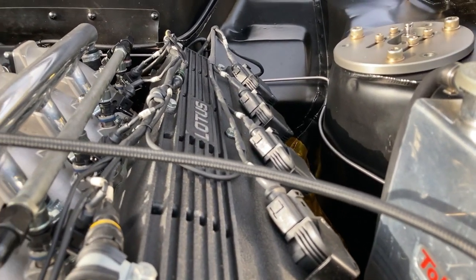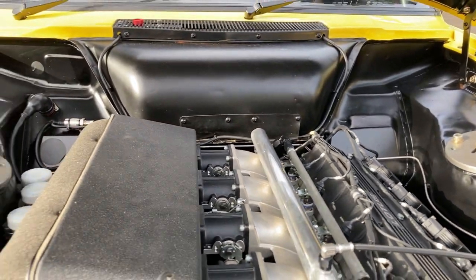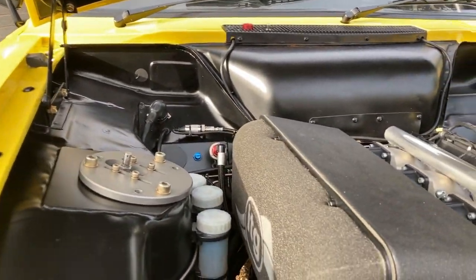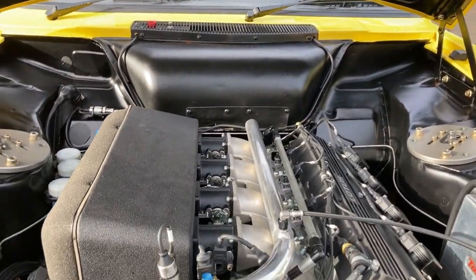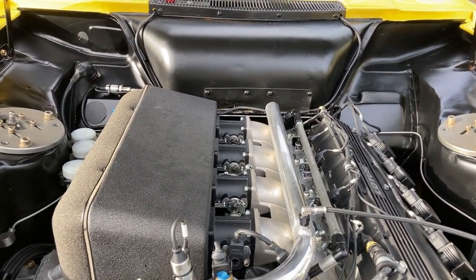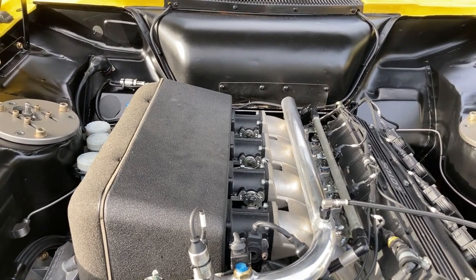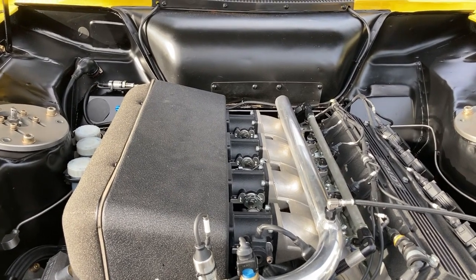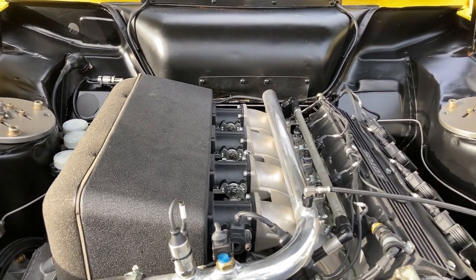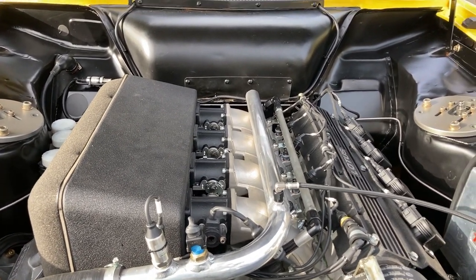It's got coil-on-plug ignition rather than a distributor, throttle bodies, eight injectors, an ITG air filter, a crank sensor, and a MoTeC ECU to fine-tune everything. The crank sensor allows them to fine-tune fuel delivery and get it absolutely spot-on to optimize the power.